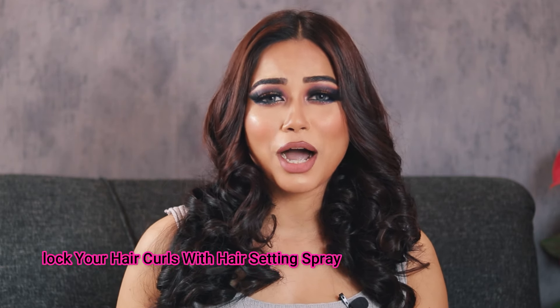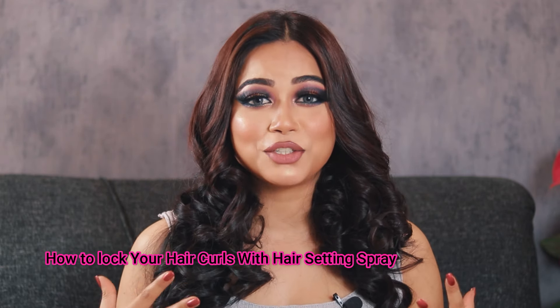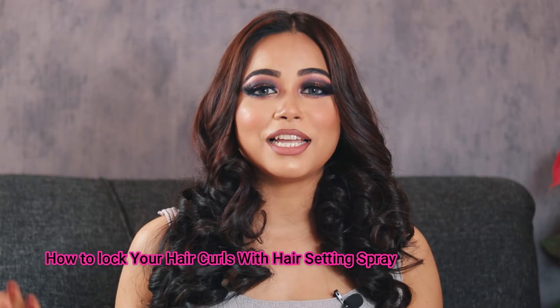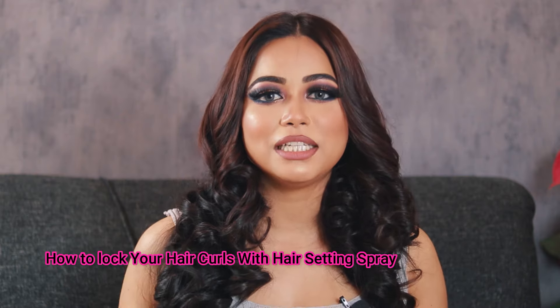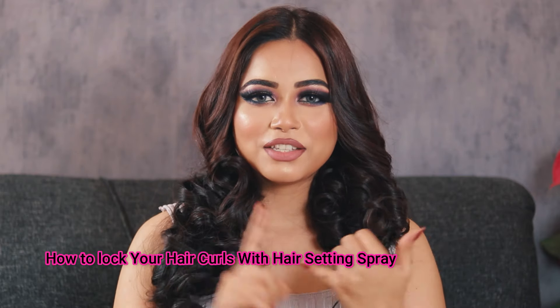Hi guys, welcome back! This is the most requested video — so many of you wanted to know how to use hairspray and what kind of products I like to use after styling my hair with heat tools like a straightener, curling iron, crimper, or blow dryer.